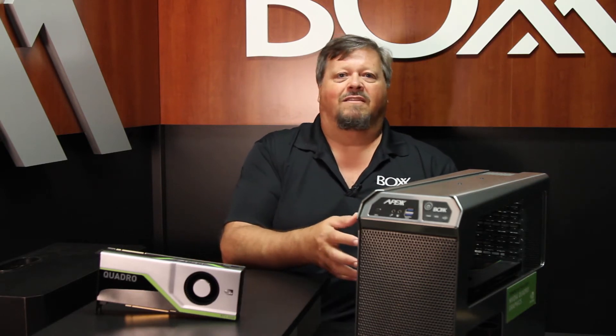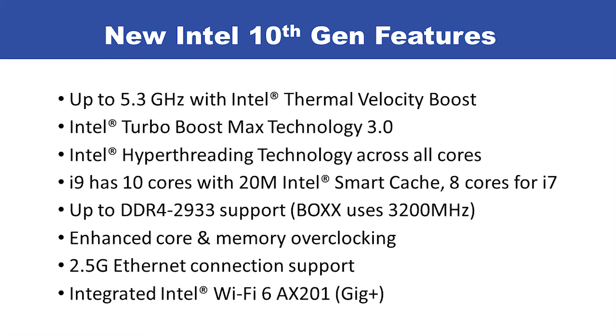So let's start with the Intel 10th Gen. There's a feature called Thermal Velocity Boost. What that means is you're getting up to 5.3 GHz on your turbo boosted cores. It also has hyper-threading technology across all 10 cores. This generation has 10 cores as opposed to 8 cores from the last generation.